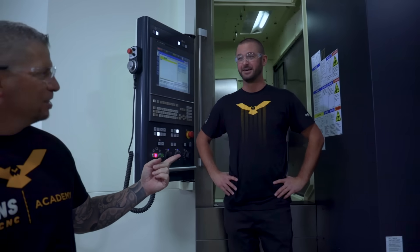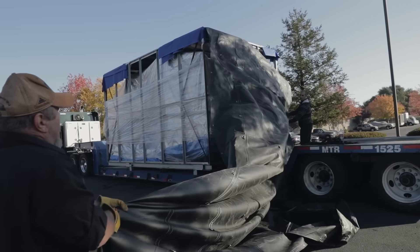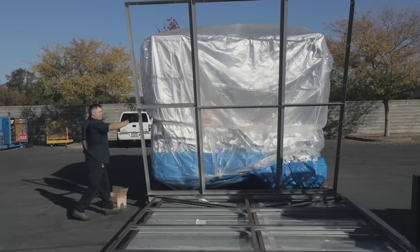Hey, what's up everybody, this is Titan, Titans of CNC, and I'm here with my boy Jeff. What's up guys? We're in front of the Makino horizontal, it's the A81 NX.